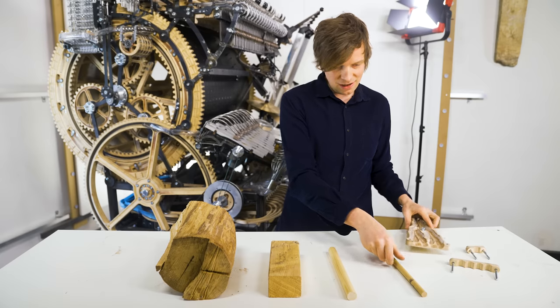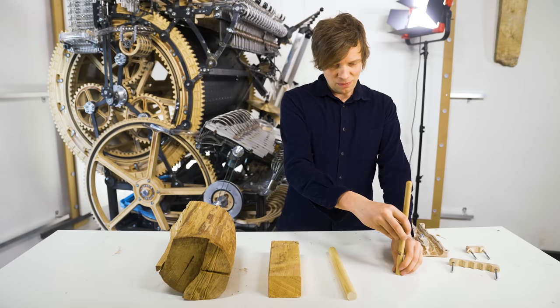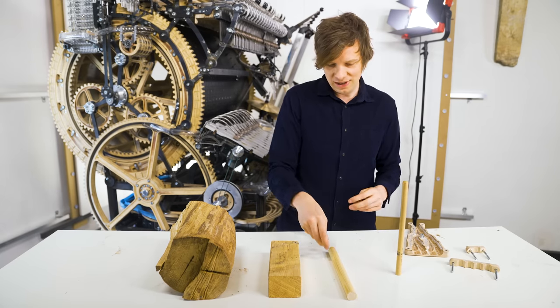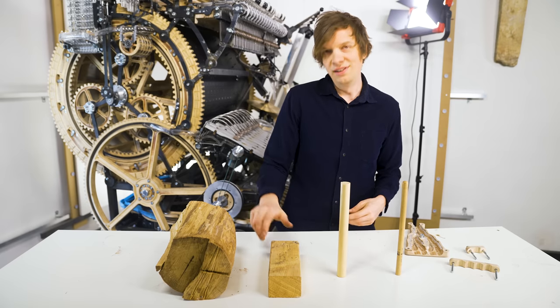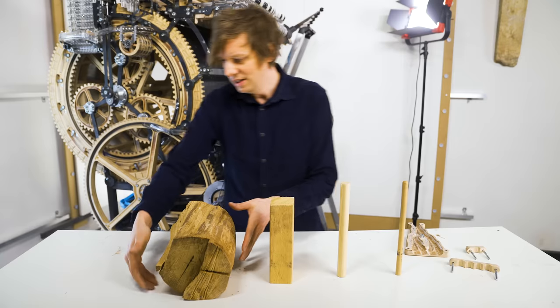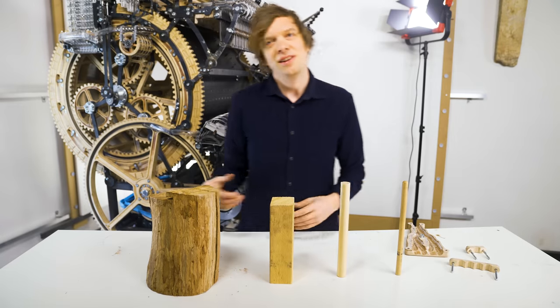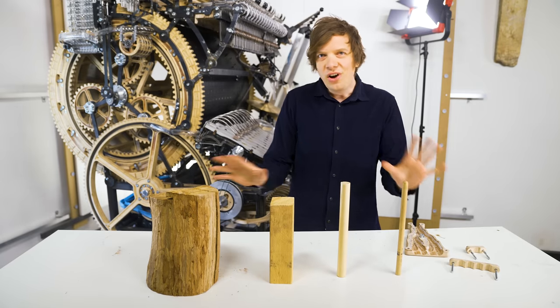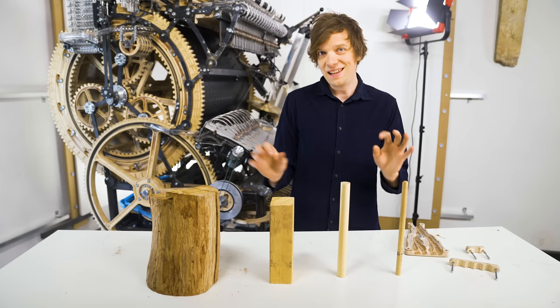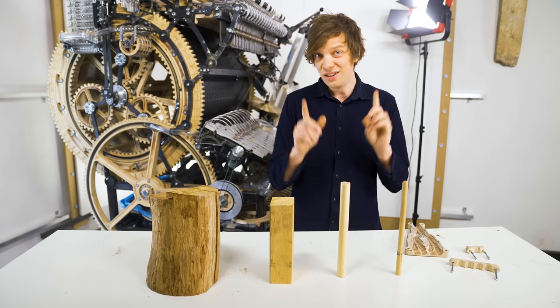So what to do now? I want to make a little analogy here. Let's pretend that we are going to design a standing wooden stick. Look at those — they both work. We have four designs, they're all doing the same job at the moment. They're all standing, it's a stable, resilient construction. Or is it?